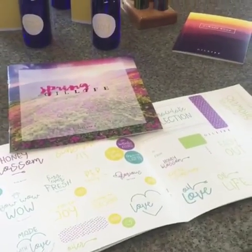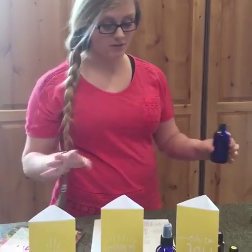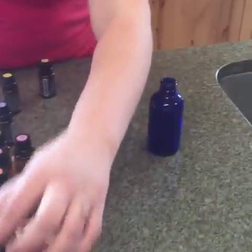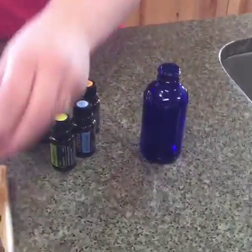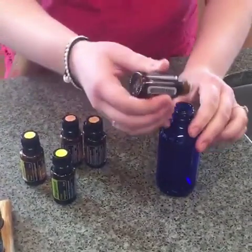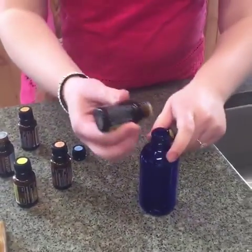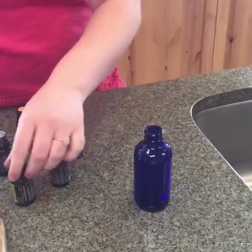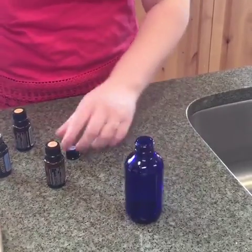The next one is the Uplift — another uplifting spray, and this one has a few more oils in it but it's the same concept. Today we're going to use ylang ylang, bergamot, orange, grapefruit, and then the lemon we already have over here. We just start adding a couple drops of these oils, and then fill it up with water again.